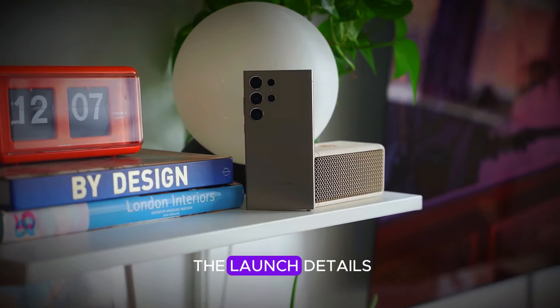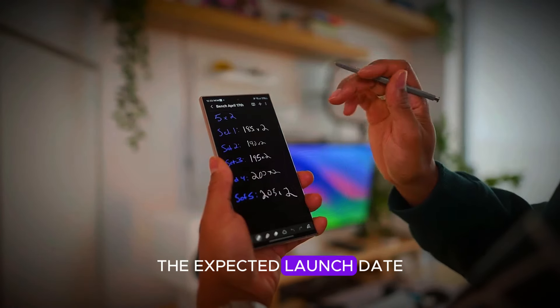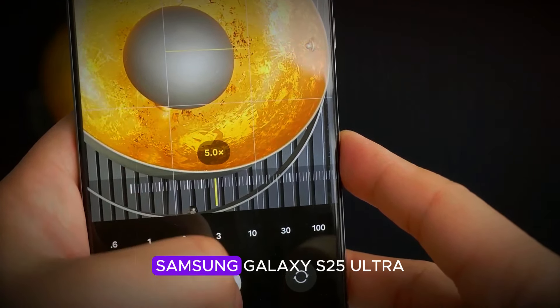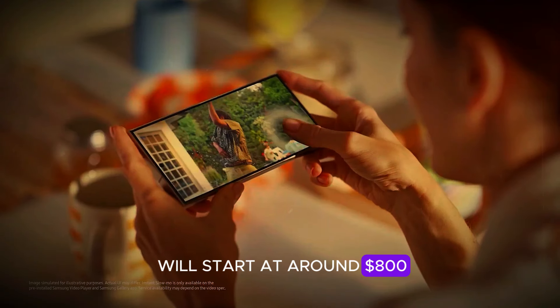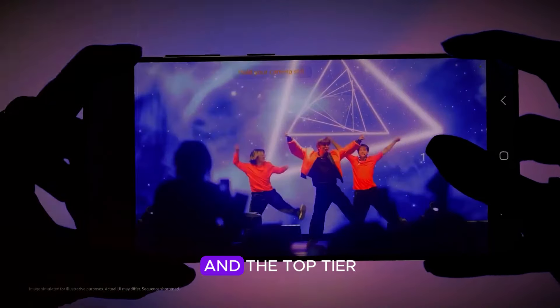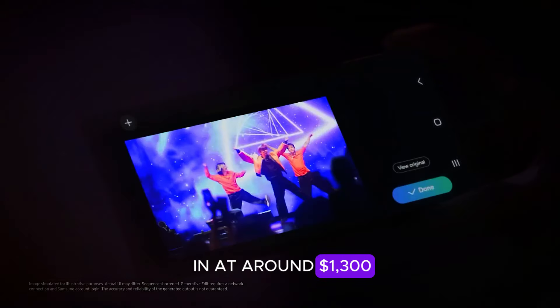Let's now look at the launch details. According to a credible leaker, Max Jam War, the expected launch date for the Samsung Galaxy S25 series is January 21, 2025. As for pricing, the Samsung Galaxy S25 will start at around $800, the S25 Plus is expected to be priced at approximately $1,100, and the top-tier S25 Ultra will come in at around $1,300.